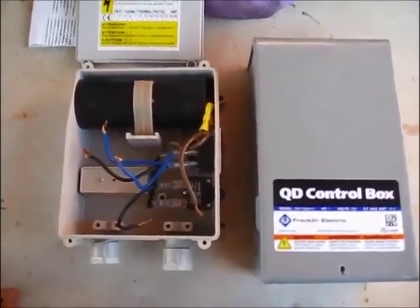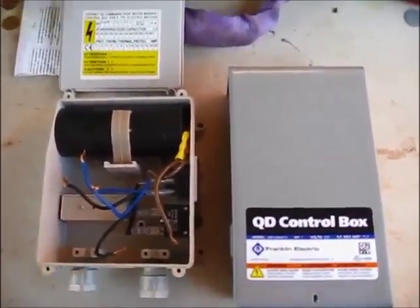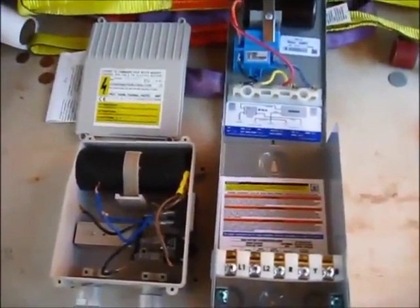Here are the two control boxes side by side. This is the Chinese generic one and this is the Franklin control box. And here it is opened up.